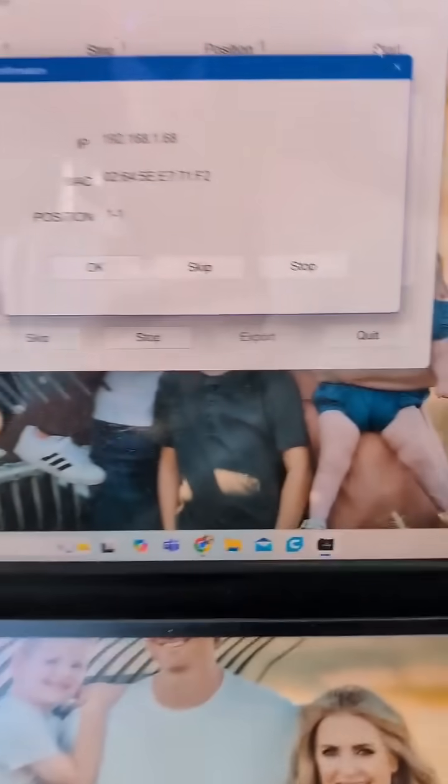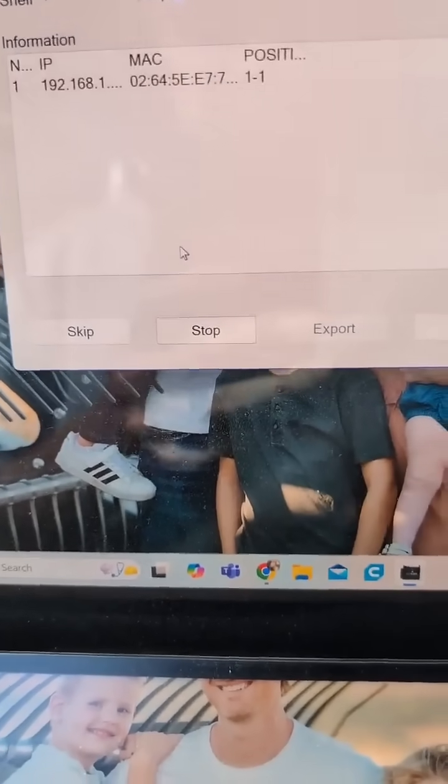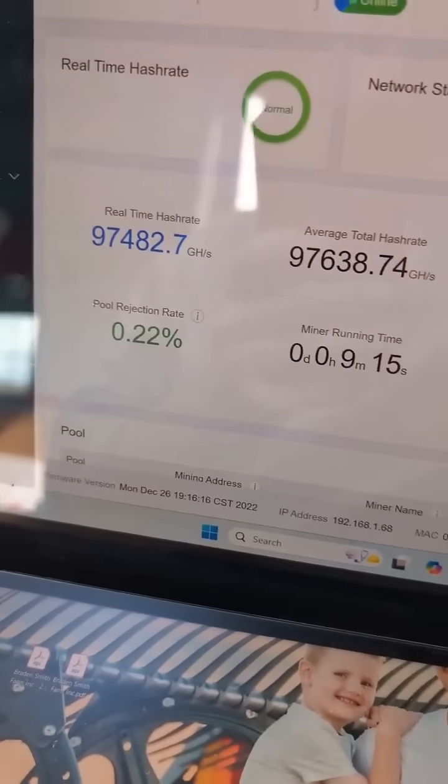There we go. Now that we're back inside, we have found the IP address. Those are both of them on my local network — you can see the local addresses match up. Here it is in a browser showing the dashboard, confirming the ASIC is hashing for Bitcoin in a pool.